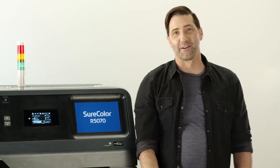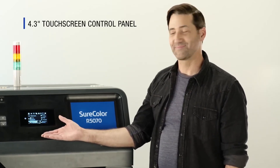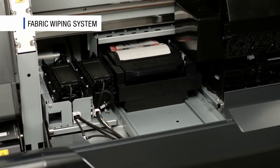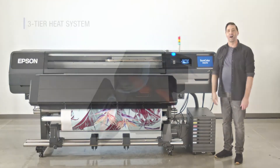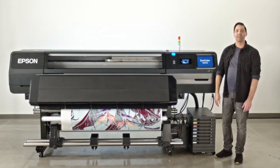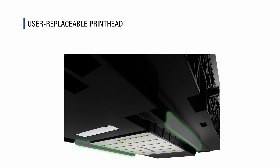The hardware features continue from there – a new 4.3-inch touchscreen control panel, fabric wiping system for automatic maintenance, a three-tier heating system to promote even ink curing, industrial-grade platen, and even a user-replaceable printhead. For the first time in an Epson signage printer, you will be able to switch out the printhead on your own.